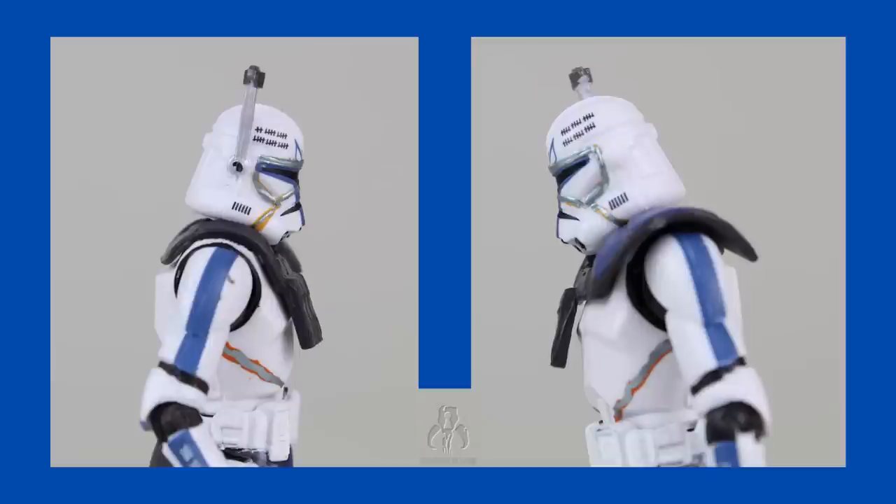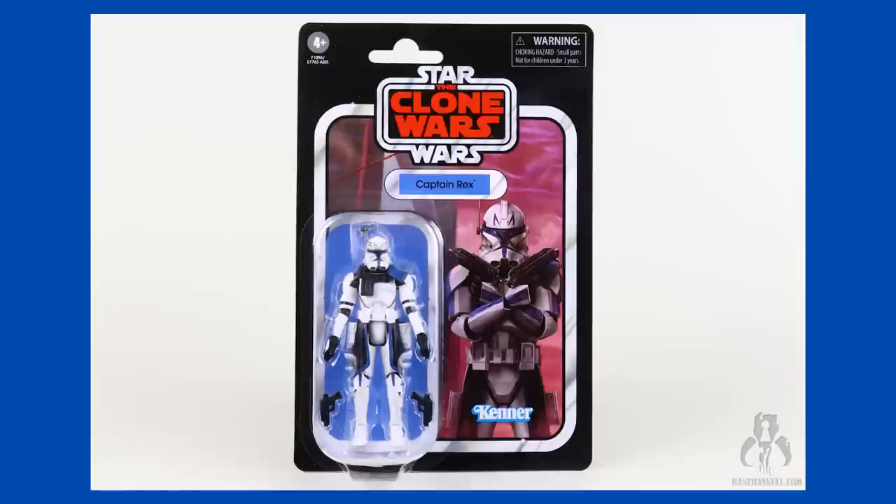Okay, so with a regular clone trooper, we don't really need a removable helmet, but Rex was always shown with his helmet off, and his iconic blonde hair is a major part of his character. And now, six years later, Hasbro takes this tangible pile of disappointment, slaps it into TVC packaging, and we're supposed to be okay with it? For shame.